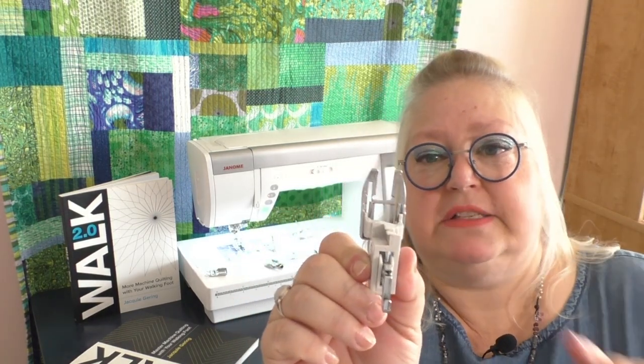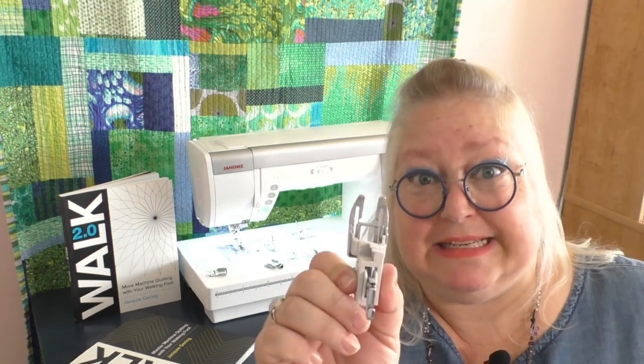On my particular machine I have a stitch-in-the-ditch attachment, a zipper attachment, and a quarter-inch seam allowance — that one gets used all the time. But my favorite for detailed quilting is the open-toe attachment. This open area allows me to see exactly where my needle is going up and down, so I can follow marked lines or a drawn pattern precisely. That visibility is important to making you successful.